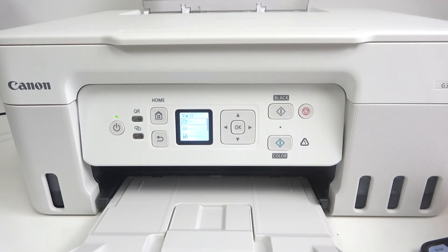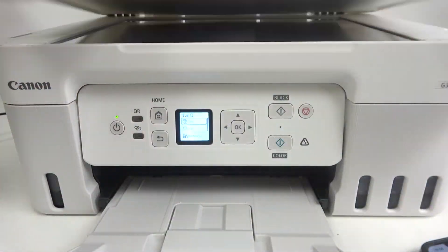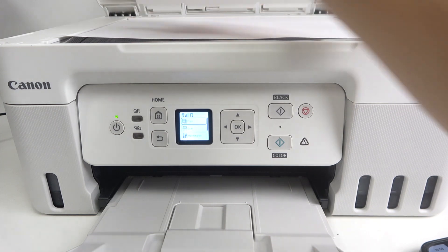For example, I have a document in black and white. I'll locate it on the glass and try to copy it.